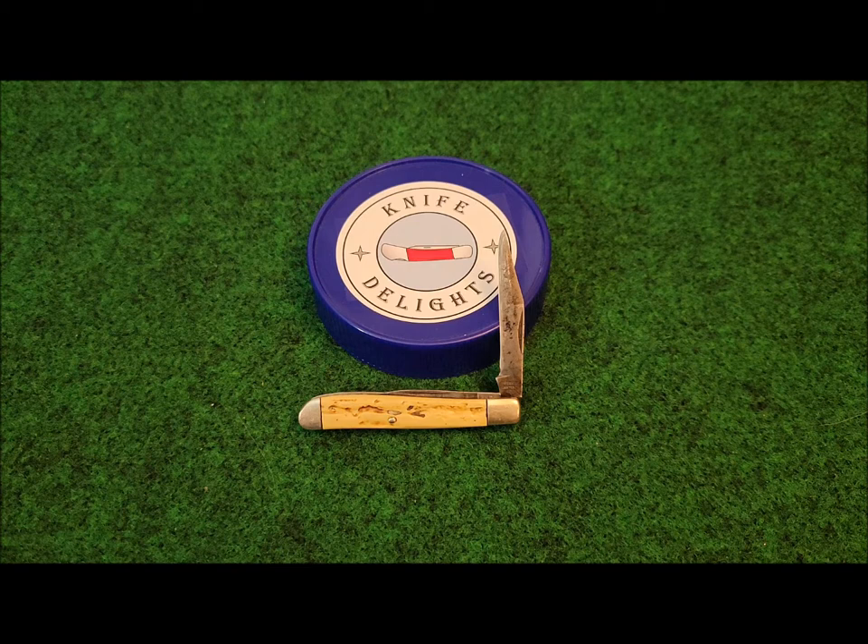Hello, knife lovers. Welcome to Knife Delights. I want to share another delightful antique store gem that I found.